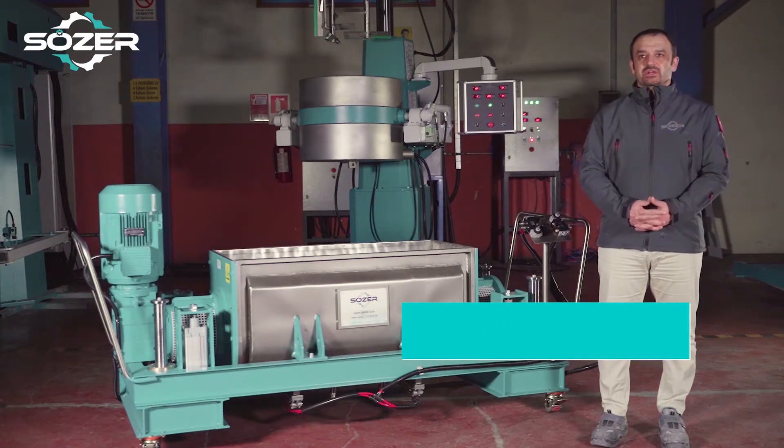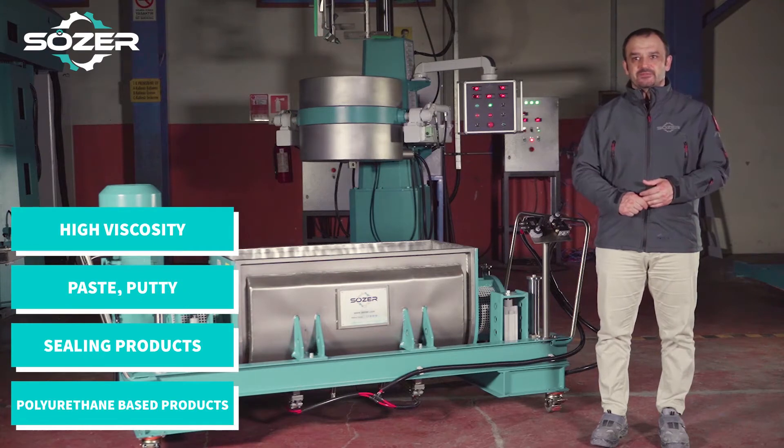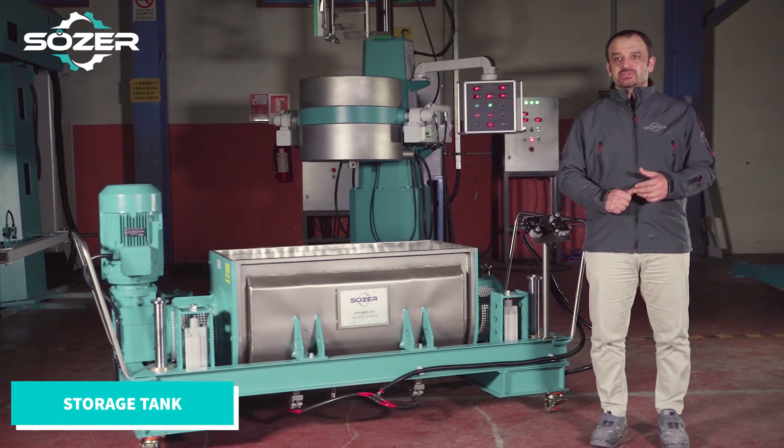Horizontal mixer machines are generally used for high viscosity products, with ability to mix self-leveling paste, putty, and polyurethane-based products. They can also be used to stock products which are ready but need a slow, homogeneous mixing.